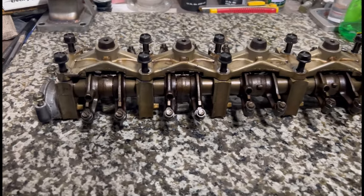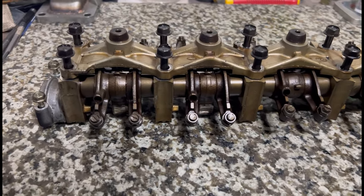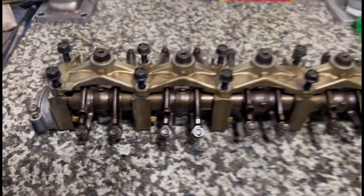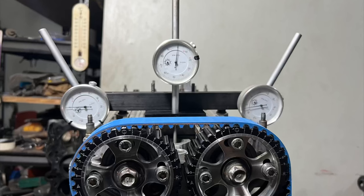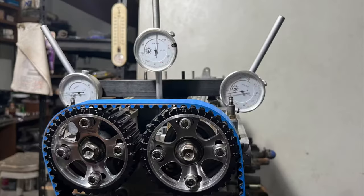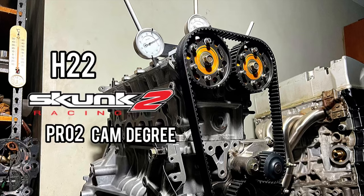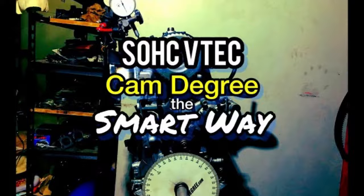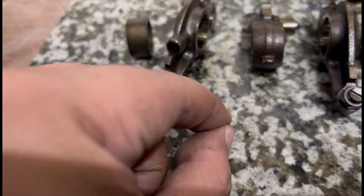Since a lot of you know that every time we do a significant build or a cool project, we do a build video or content for you guys. We go as far as even degreeing each engine that we do — like a B20 VTEC, a couple of them, even a B16, straight to the dyno, even an H22, and a D series.